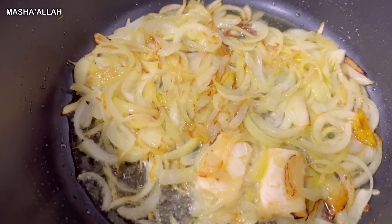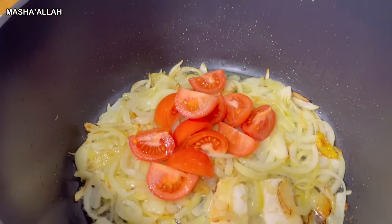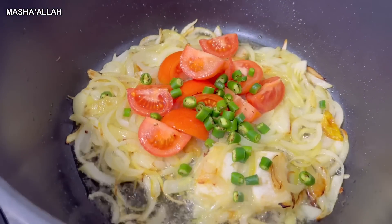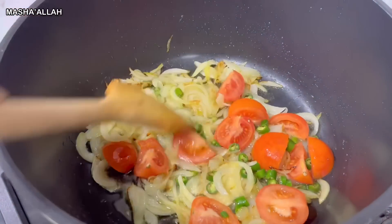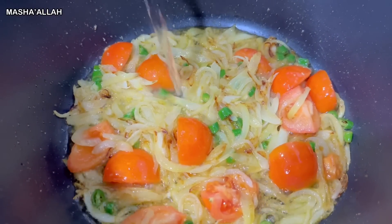Now that the onions have gone golden brown, I'm going to be adding the rest of the ingredients. Now I'm just going to give it a little stir. I'm going to be adding a little bit of water just so that the tomatoes cook a little better.